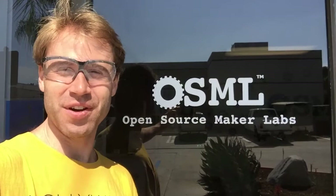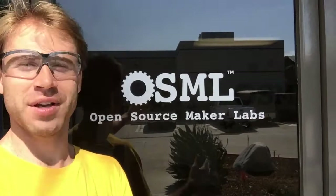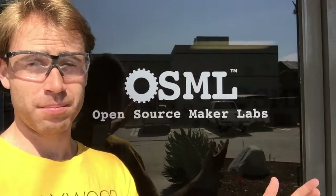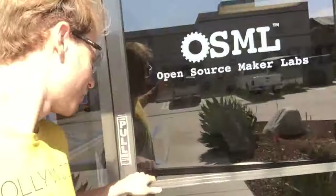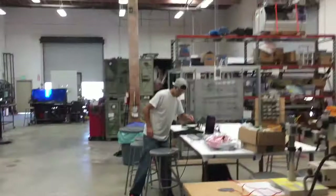How's it going everybody, this is Chicago Stew reporting live from Vista, California — kind of the Southern California, San Diego, Oceanside-ish area, much more south of LA. We are at Open Source Maker Labs, where they make open source skateboards. Let's go inside and see what they've got. Here is Bo Trufiro making skateboards for Open Source Skateboards.